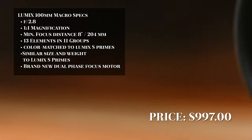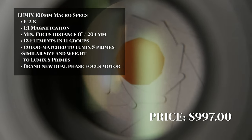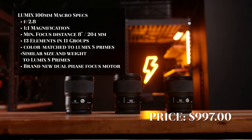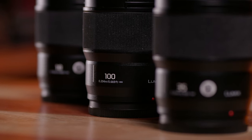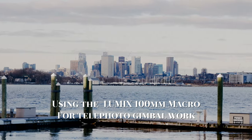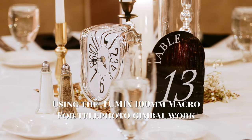The Lumix 100mm macro is an f/2.8 lens with one-to-one magnification and an eight-inch minimum focusing distance, two UED elements, one ED element, and three aspherical elements. It's color matched to the other Lumix prime lenses. This 100mm is designed to be essentially the same size and nearly the same weight as their 18mm prime, meaning less time balancing your gimbal. All Lumix prime lenses are dust and weather sealed.